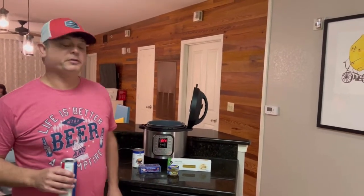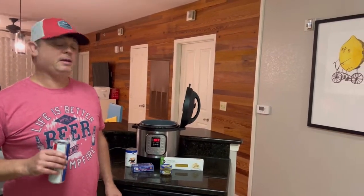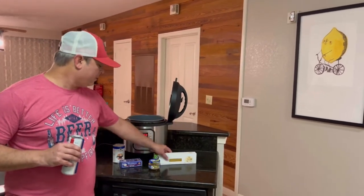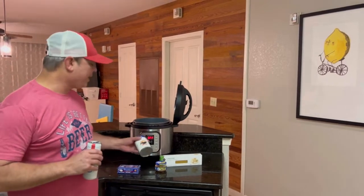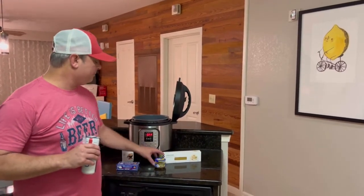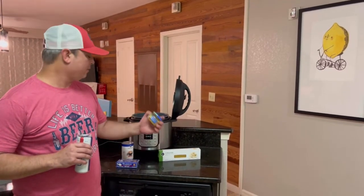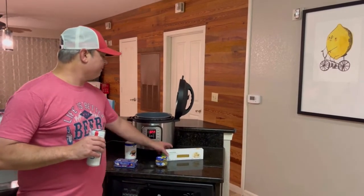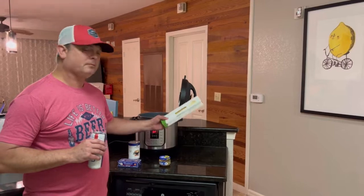My daughter just likes plain noodles, so this is a real simple recipe. I've got a box of linguine — let's guess a pound. I'm going to use one stick of butter. I've got one can of chicken broth, and I've got some minced garlic here. Let me go ahead and take my butter out, open my can of broth, and break these up. We'll be back in a few minutes.